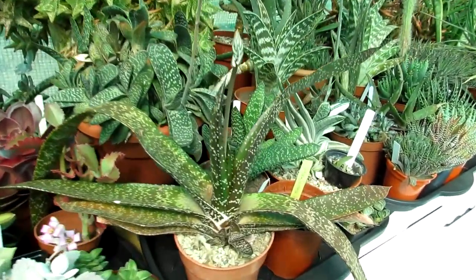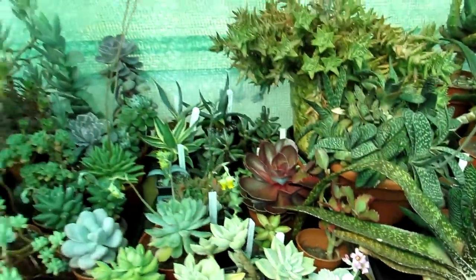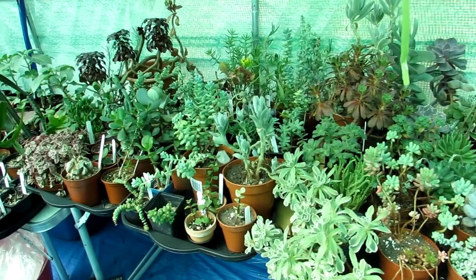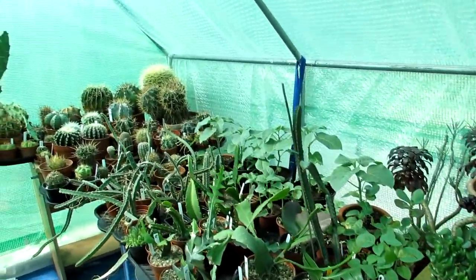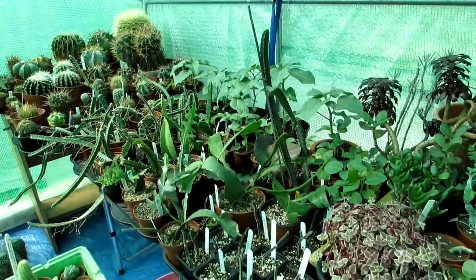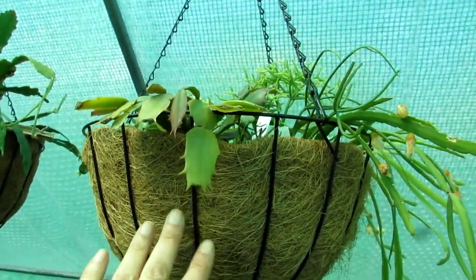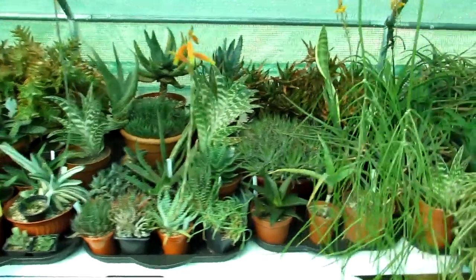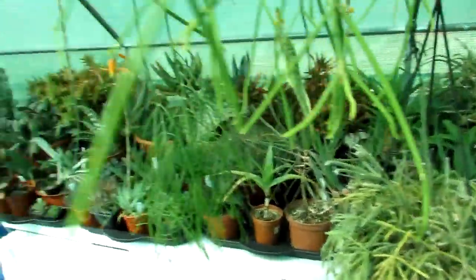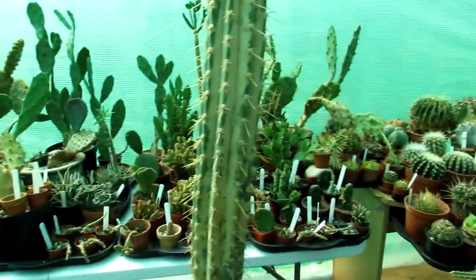We have a variegated gasteria coming into magnificent bloom, more gasterias with blooms, a gorgeous graptopetallum, and a beautiful kalanchoe — wonderful to see so much in bloom. We've tried to group plants by genus as much as possible. Here we have the more epiphytic ones, some detouras at the back, epiphytes hanging up to be replanted into hanging baskets. The opuntias are all grouped together at the back too.